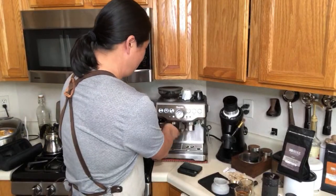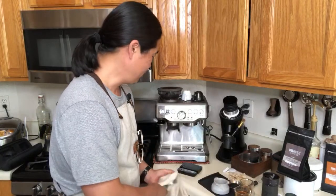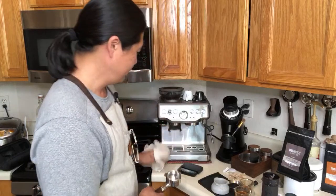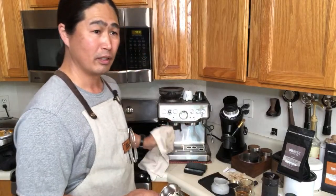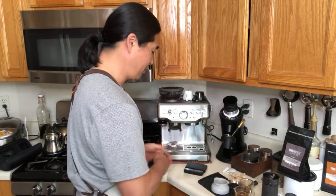If coffee isn't your hobby, you're not going to enjoy using a hand grinder — you have to love it. Unless you just want something inexpensive to make coffee in the morning — don't spend $200 on a hand grinder in that case. Just get an inexpensive electric burr grinder for $50 to $60. But if you're serious about coffee and it's your hobby, it's a lot of fun.